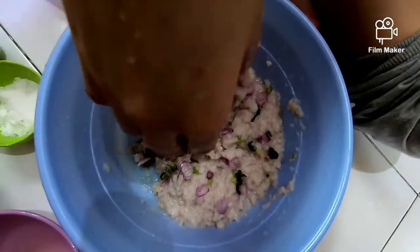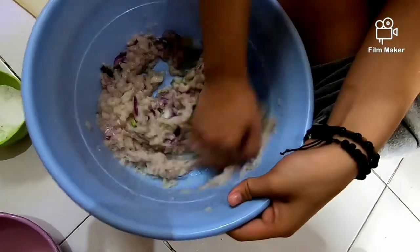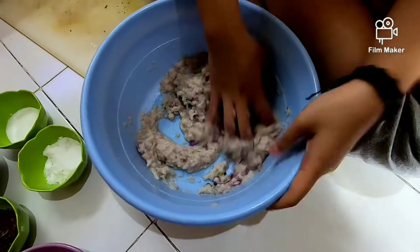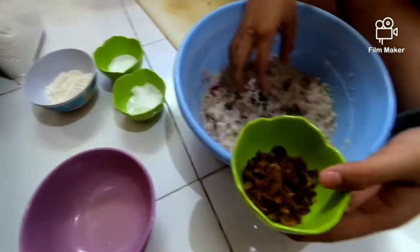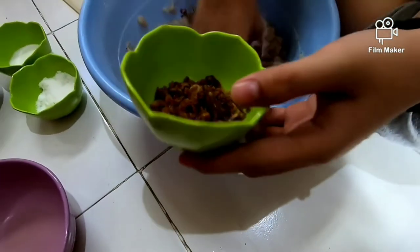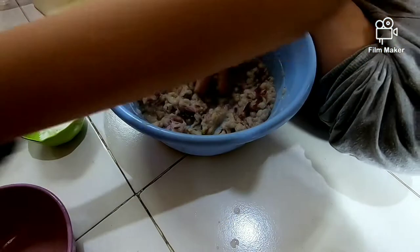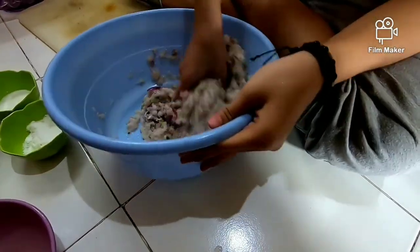Kita hancur-hancurin lagi, kita aduk-aduk lagi pakai tangan. Ngomong-ngomong ya, tangannya sudah bersih ya, teman-teman. Sudah kita cuci dulu terlebih dahulu. Agar enak aja kita aduk-aduknya pakai tangan ya. Lanjut, kita kasih bawang goreng. Kita taburin bawang goreng supaya ada rasa enak-enak bawang gorengnya gitu loh. Biar enak.